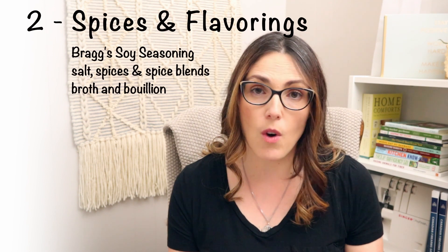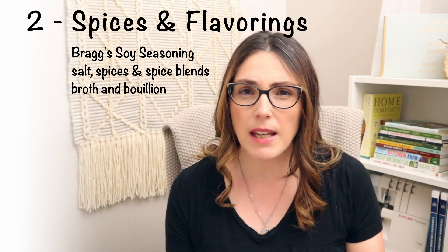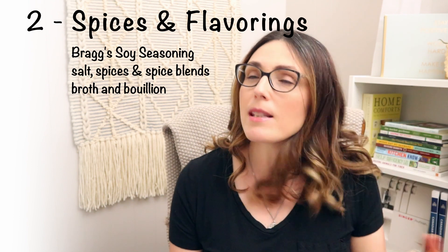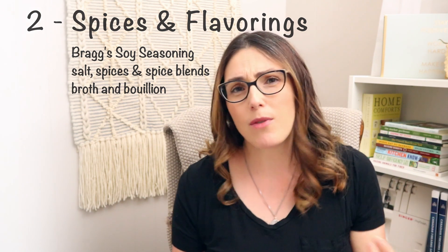The second thing I'd like to mention are spices and flavorings. If you stock up on a lot of rice, you're going to want ways to flavor it. We get Bragg's liquid aminos, and salt is another big one — we like to get the bigger containers of it. Not all spice blends are gluten-free, so it's really important to find ones that are safe. If you buy things like sloppy joe mix, make sure they're gluten-free. Those keep for a really long time. Another thing is bouillon or broth — you can either make your own or stock up on gluten-free ones to add flavor to your rice and quinoa.